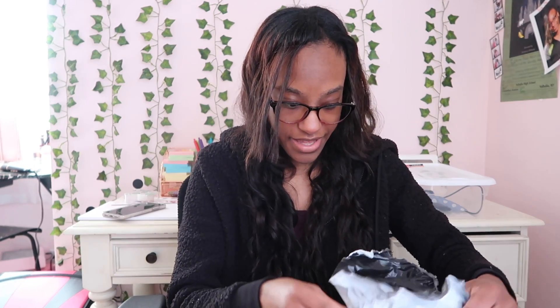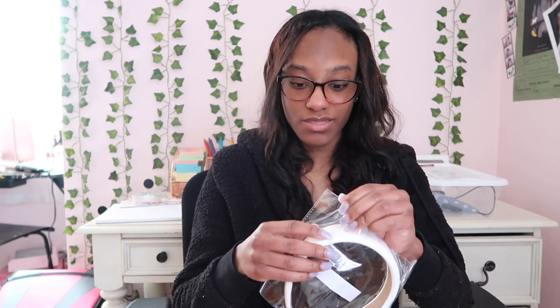Alright, so the items are out of the package. I'm going to show you guys each one and see what you all think. I'm going to go from bottom to top. Actually, before that, I'm going to show you all the hair bands first, because that's what I actually opened the first time.